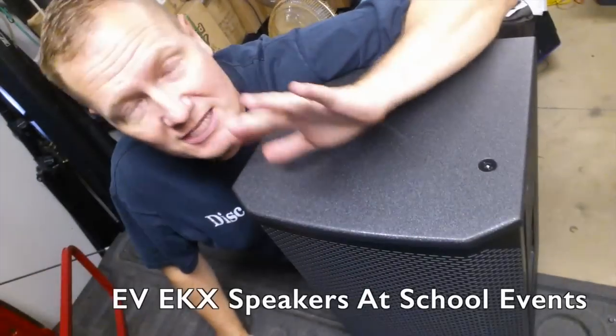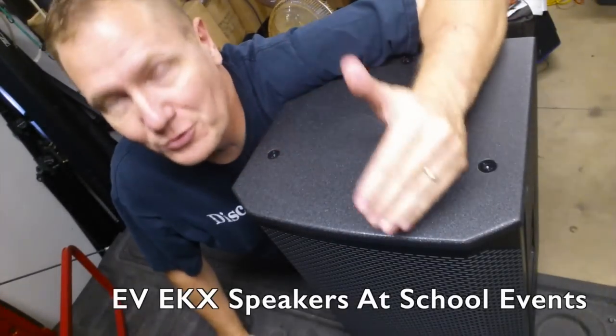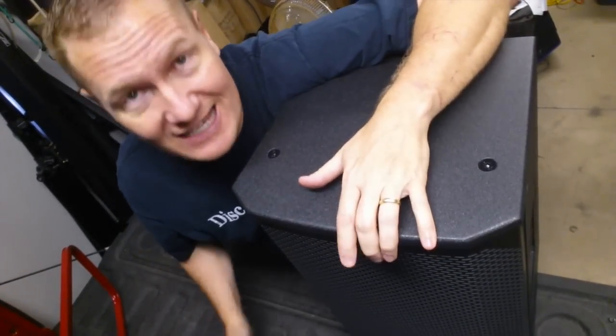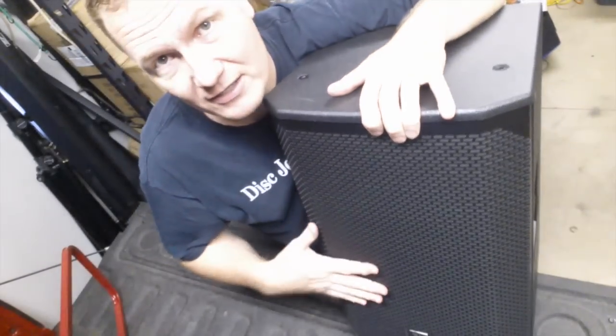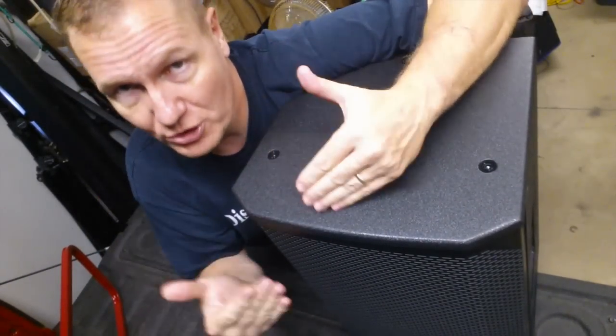This is John Young with the Disc Jockey News. This past weekend I had two teen dances — larger teen dances with a room that needed some horsepower. This was my first chance to take the EV EKX speakers out to an event where I could actually push them. I've got the 12P right here and the 15Ps right here inside the truck.